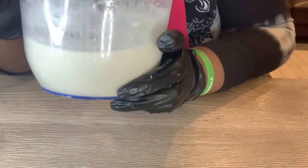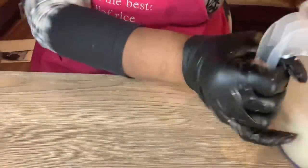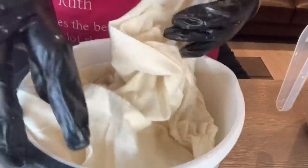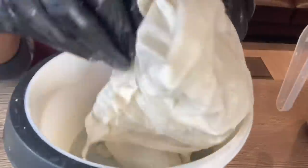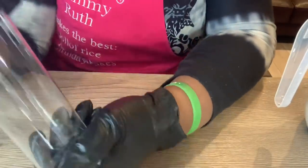After straining, this is what I got — our almond milk! Nice and smooth, homemade, no additives, no preservatives, no chemicals, no sugar, no sweetener — totally unsweetened. This is the remnant left in the bag, the almond pieces. I'm not throwing that away — I'm putting it in a small freezer bag to store in the freezer so I can add it to cookies or whatever.